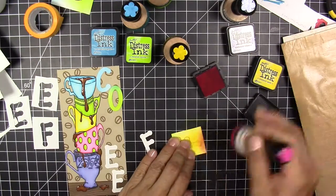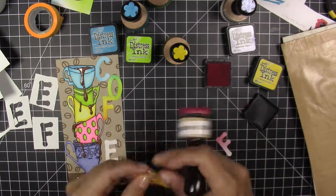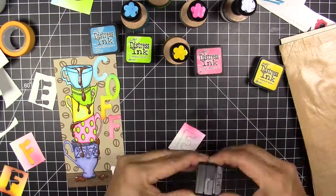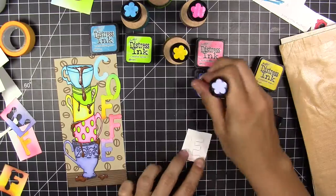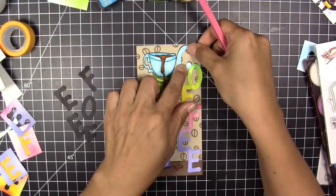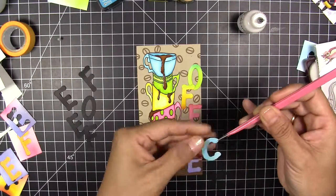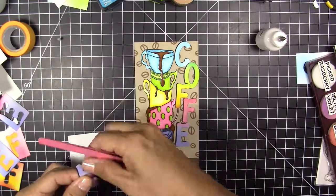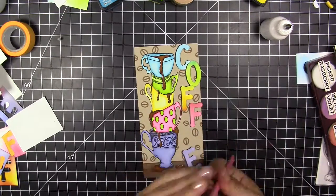The F shares the green, yellow, and pink. The pink also shares with the purple and so on. When I finish coloring, I'm going to cut the same letters in black so that the letters have a border, which makes them look more dimensional.